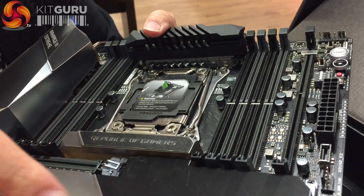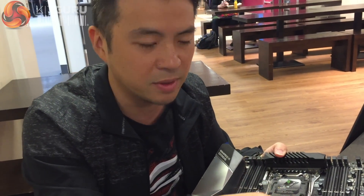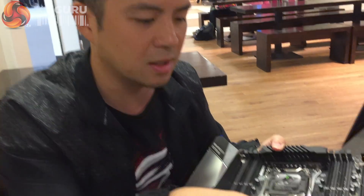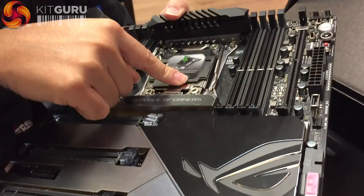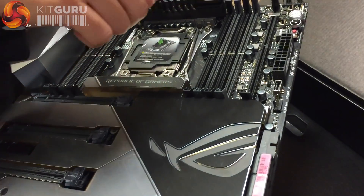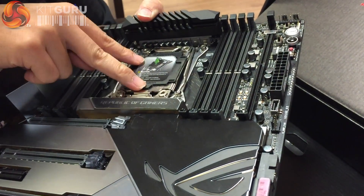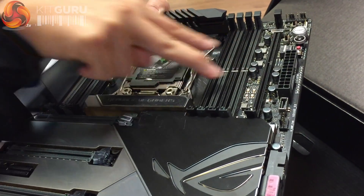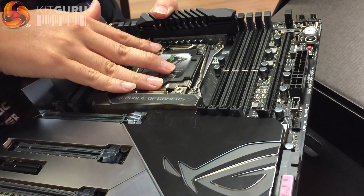It's even faster than previous M.2 RAID setups because those were routed from the PCH. PCH always creates a bottleneck when transferring data to the CPU — a DMI bottleneck. Now Intel's VROC technology routes all PCIe lanes directly from the CPU, bypassing that bottleneck — much, much quicker.